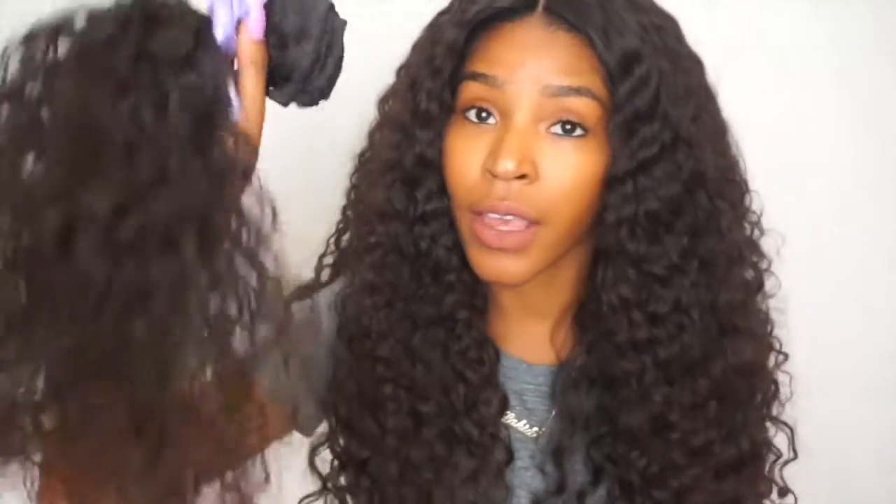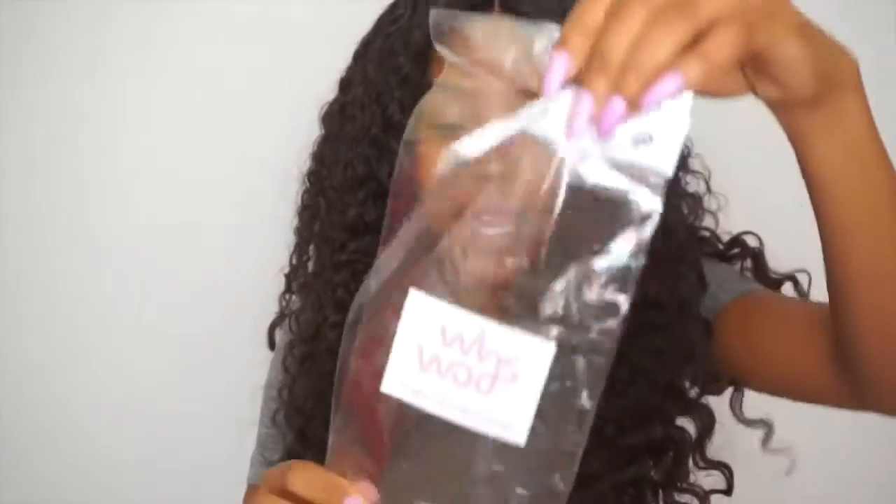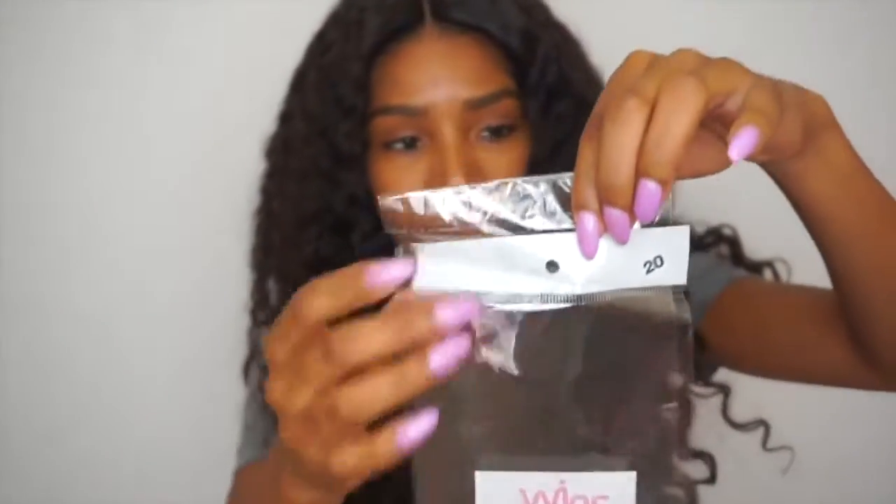I received four bundles and a closure, and this is the remaining hair I have left from the fourth bundle. You do get enough hair in the bundle — this is my leftover hair. Inside the packaging you get hair care tips, which come in handy especially if it's your first time ordering hair and you really don't know how to wash and take care of it.